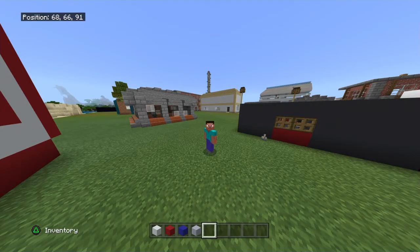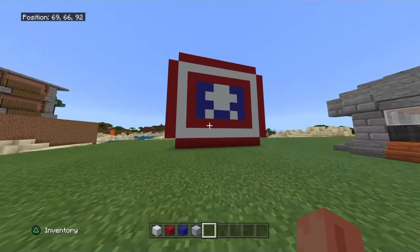Hey guys, FireCrossMink here. Today I'm going to show you how to build Captain America's shield from Avengers.